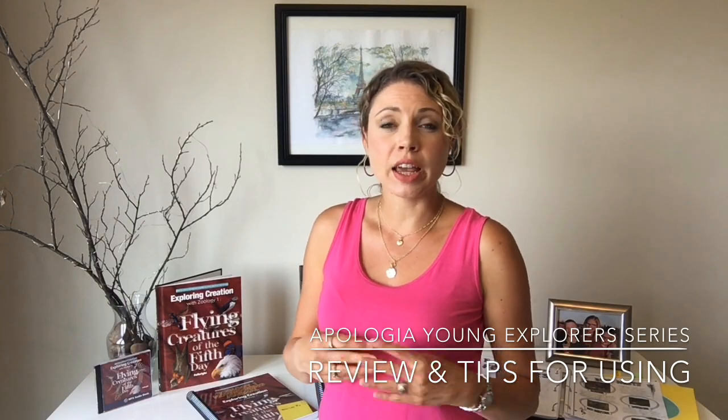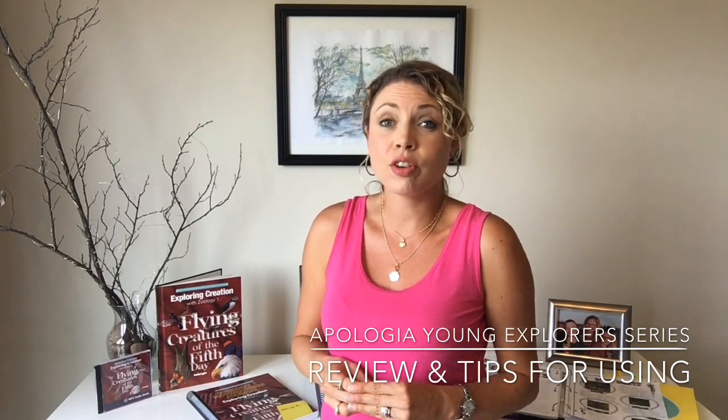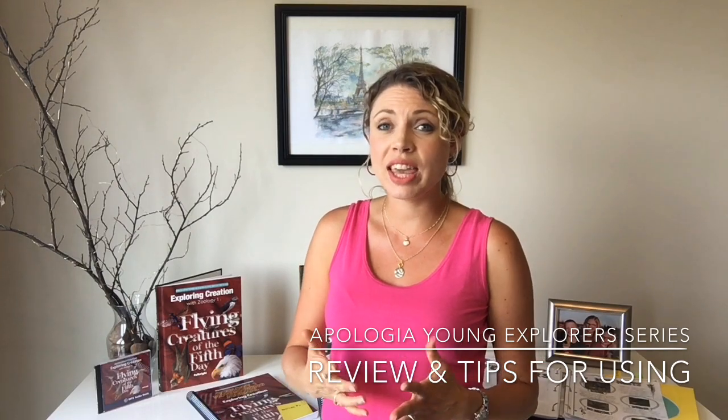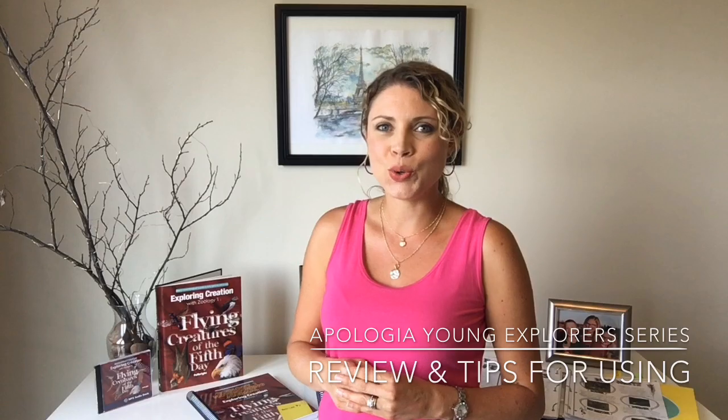Hello! This video is going to be a review of the Apologia Young Explorers series, their science books, and also some tips and tricks that I have found in order to use them successfully. I think first of all that they are a great product, but there is a lot to them, so I have a couple ideas of how to navigate them successfully that will hopefully make them more enjoyable to use.